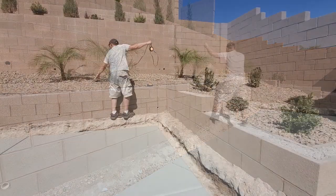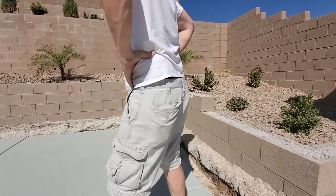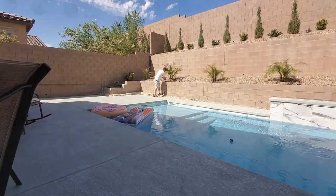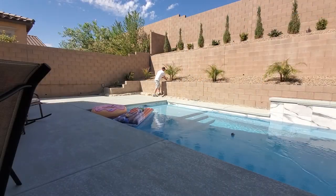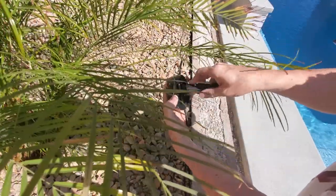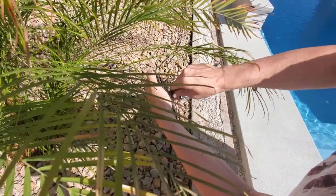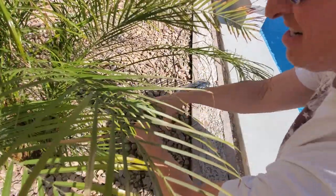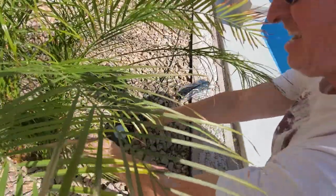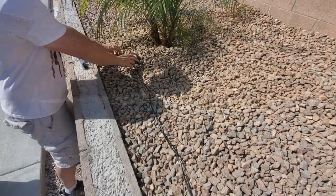Now the last LED is placed, and we can go ahead and stake these lights down to the ground, then bury the wires under the rocks. On the bottom of each LED light are two notches — that's where you insert the stake for the required angle: spotlight or accent light. The third option is a pathway light, but because this is a retaining wall, we only need spotlight and accent light.